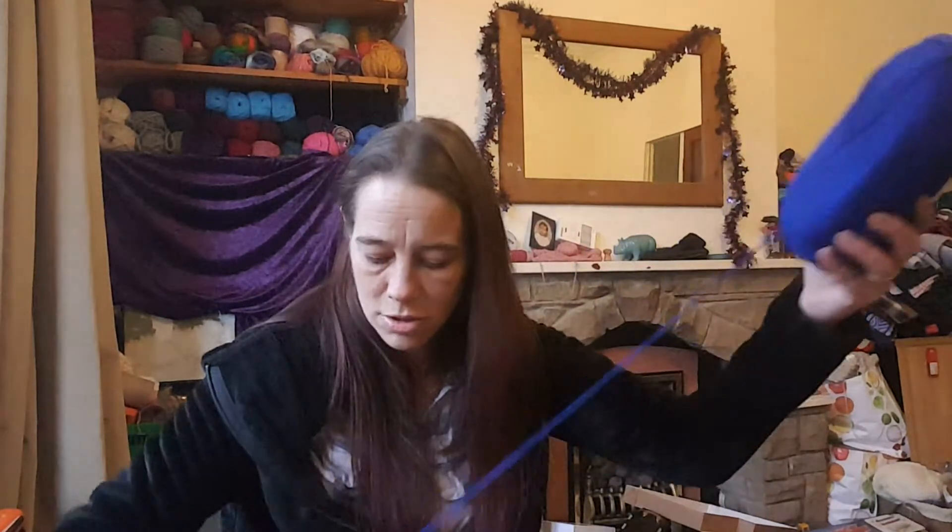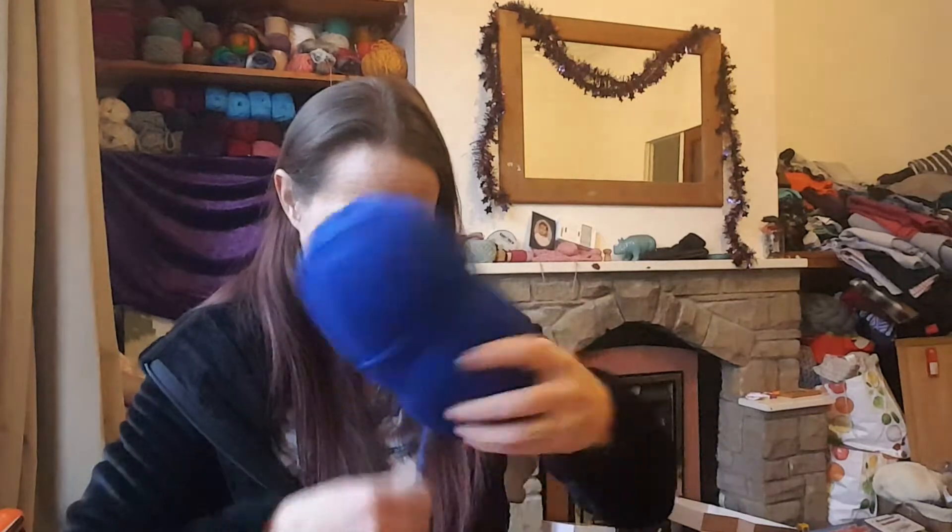This is a normal DK, 100%... and that's a beautiful blue — beautiful. That's double knit and it is definitely 100% acrylic, I can tell that by the feel.